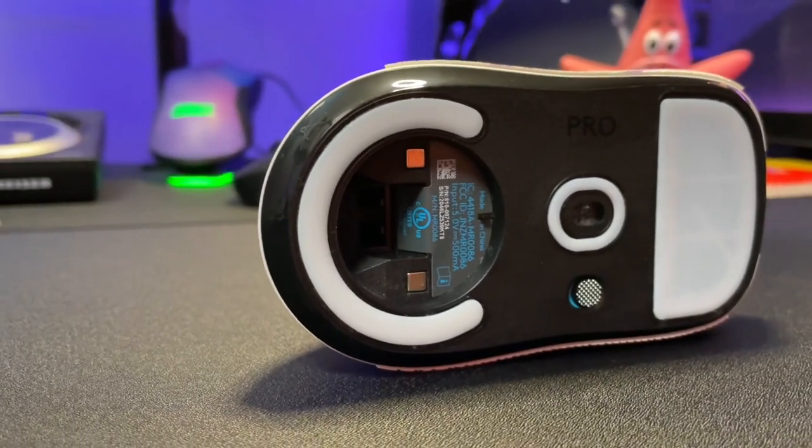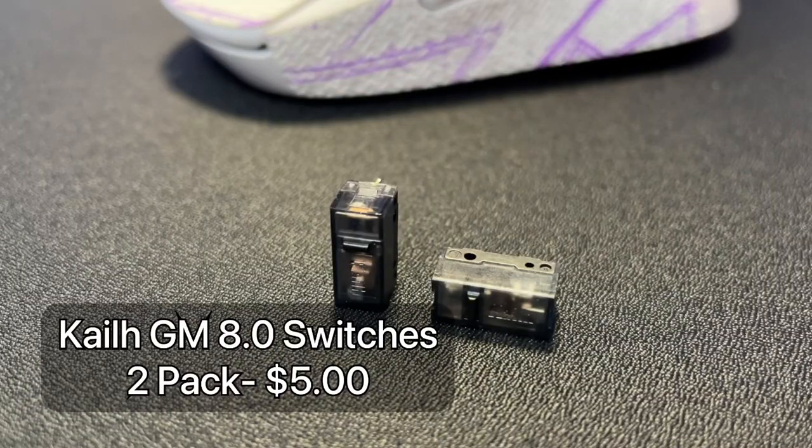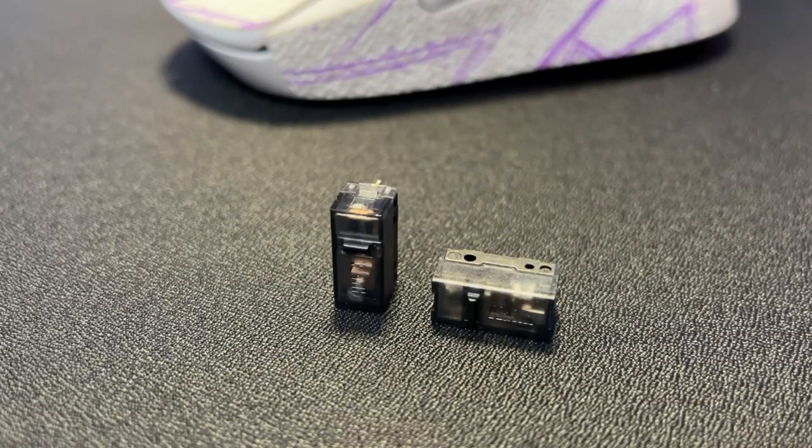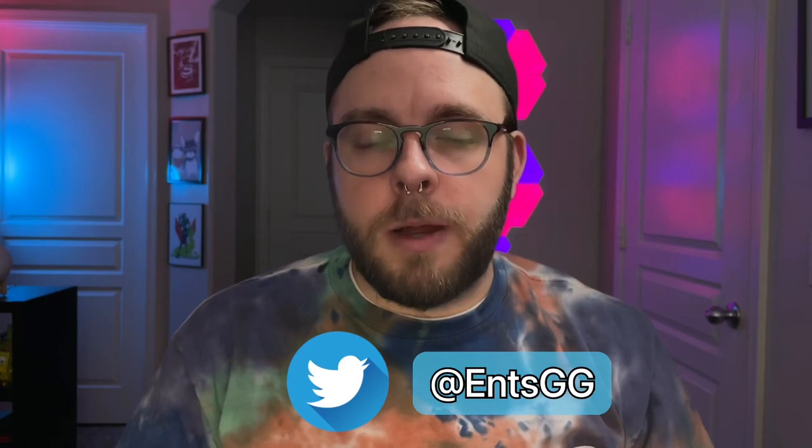Now if you want to really go into customizing the Superlite, it would be something like micro switches from Kailh — these are the 8.0. These are the ones going into the new XM1R by Endgame, and I'll have a review on that later on. These are also extremely popular switches that I believe only make the Superlite even better. There is a guy who does that for you if you're not into soldering yourself, and that's going to be Ends — I'll leave a link in the description to his website and Twitter if you want to get in contact with him to modify your Superlite even further.